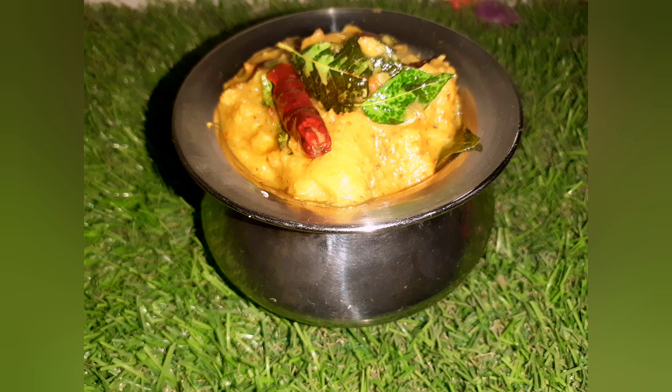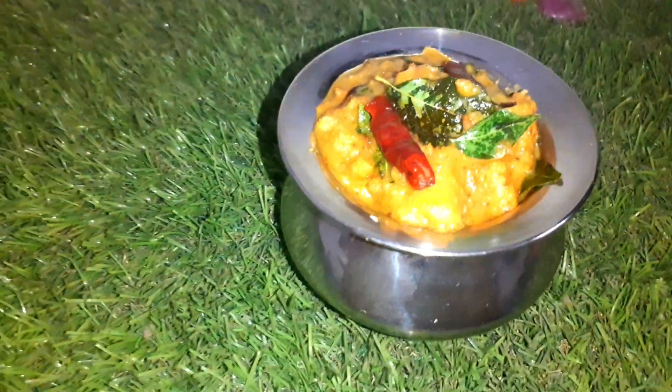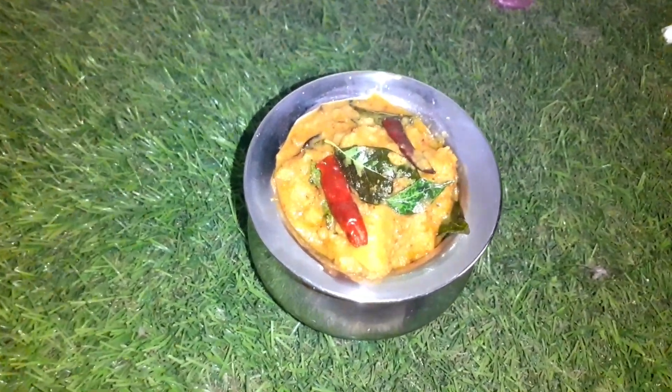Hi everyone, welcome to Hobbit Lobby. Today we are here with a traditional kootu curry recipe. This dish is part of Kerala Sadya. So let us get into our recipe.